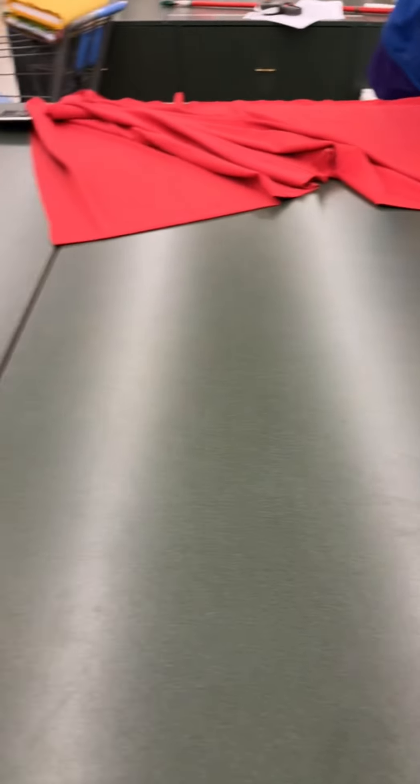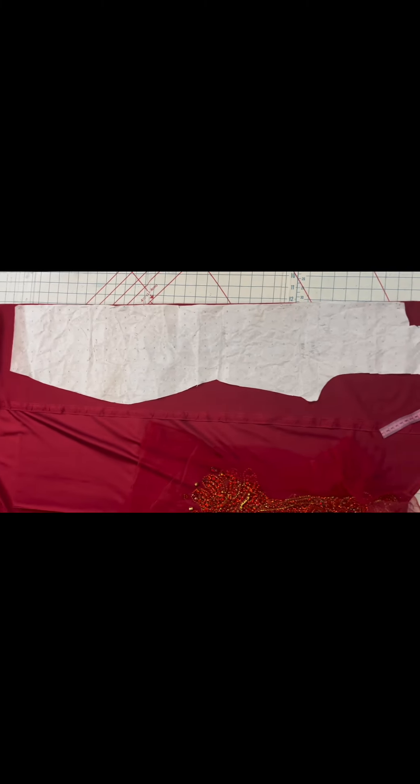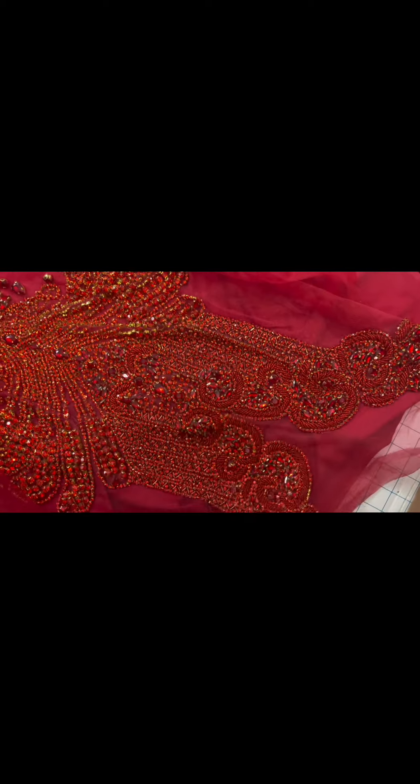But anyways, I'm just getting spandex for the back of the dress. Hi guys. So today I'm doing a dress for a client — it's a birthday dress for a client in Jefferson City, Missouri. So this is pretty much everything. The front is going to be this beautiful bodice applique, and then the back is going to be a solid red spandex.